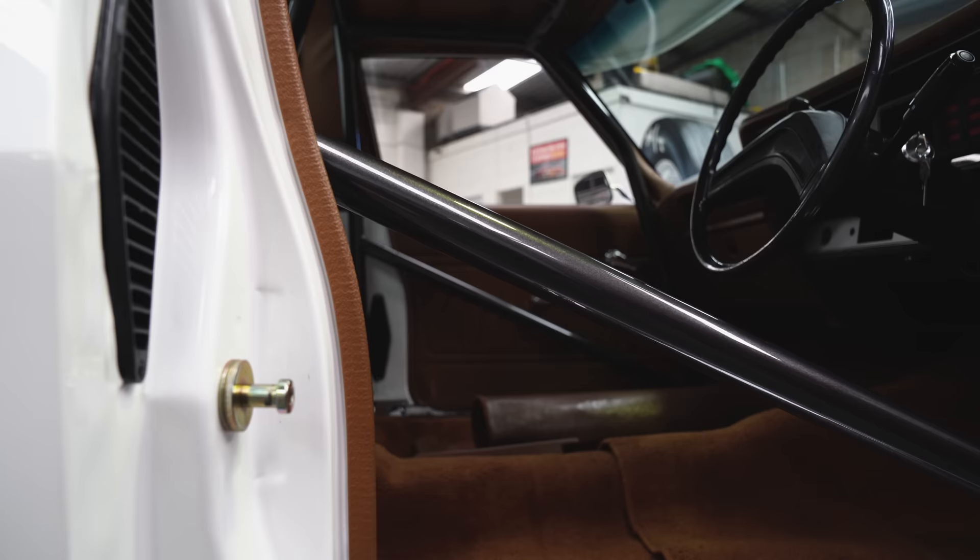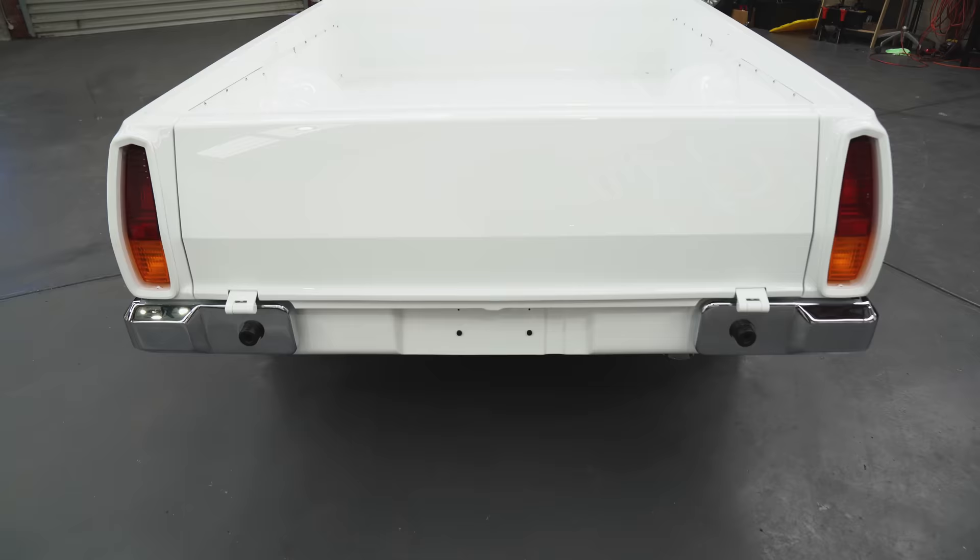Roll cage is even in there. That roll cage is not going to come out either because I don't want to scratch or do anything like that.